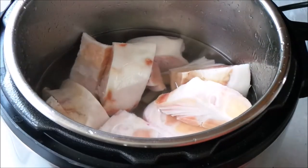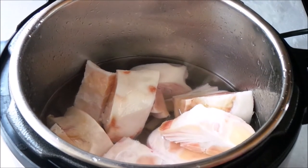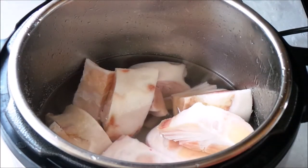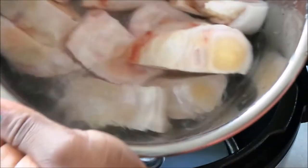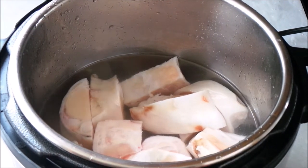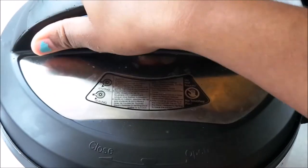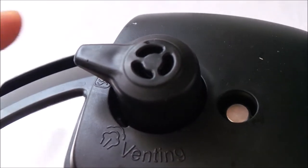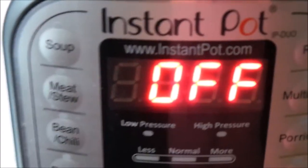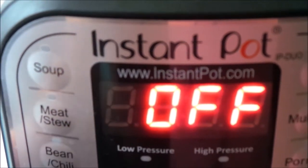Once I'm done washing, I put the meat into the Instant Pot — that sounds weird, but yeah. I just season with salt. Bear in mind that this is not a soup; I'm just eating this as is. I closed the lid and made sure that the ceiling is on seal, because we're cooking with pressure.